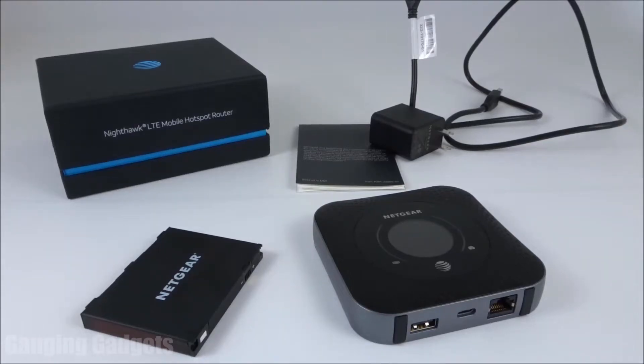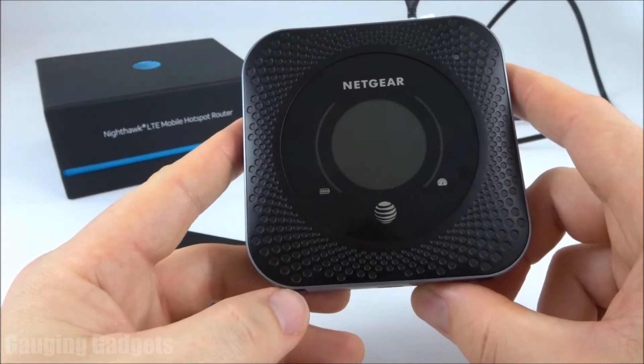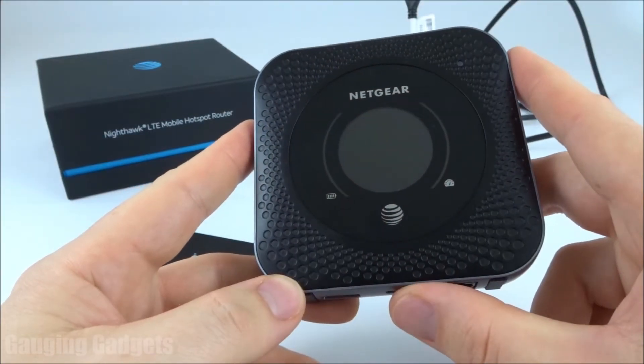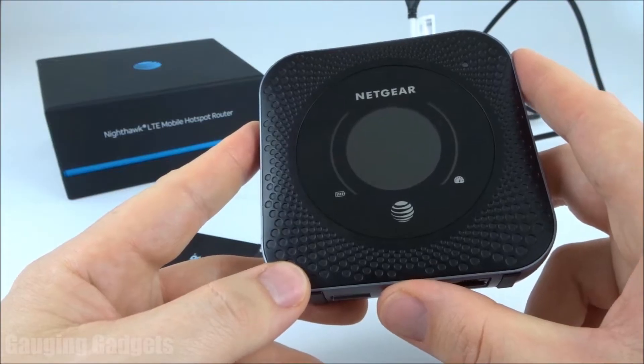Hey guys, welcome to another Gauging Gadgets tutorial video. In this video, I'm going to show you how to set up your Netgear Nighthawk MR1100. Setting up the Netgear MR1100 is pretty easy, and it shouldn't take more than five minutes. So let's go ahead and get started.